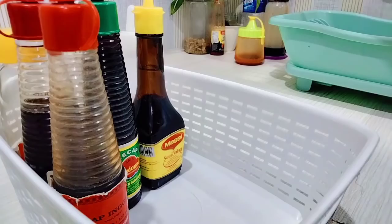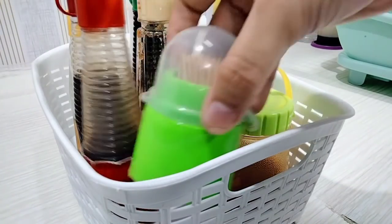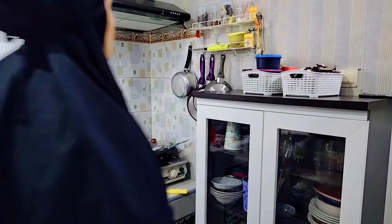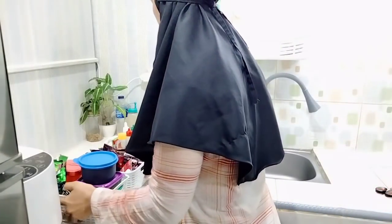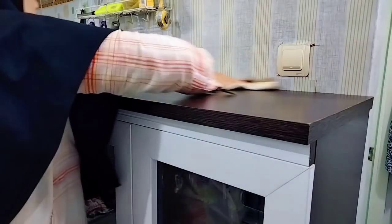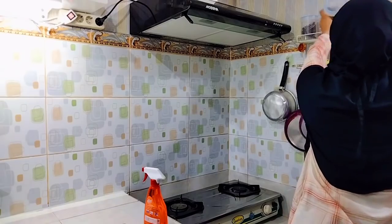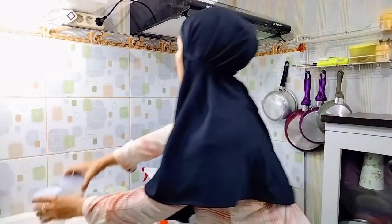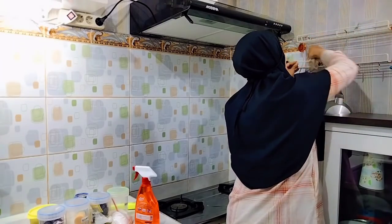Aku juga lagi buru-buru banget nih mam beres-beresnya karena harus nganterin anak aku ke sekolah jam 9, sedangkan ini aku mulainya tuh jam setengah lapanan. Jadinya agak buru-buru sih aku beres-beresnya tapi gak masalah, makanya aku gercep banget. Oke, sekarang aku lanjut mau lap-in bagian atas rak piring ini karena udah berminyak juga. Seperti yang aku sering bilang, karena ini di samping kompor jadi gampang banget berminyaknya, gampang lengket. Makanya harus sering-sering aku lap-in, sambil disemprot sama Mr. Muscle biar ngangkat minyaknya.